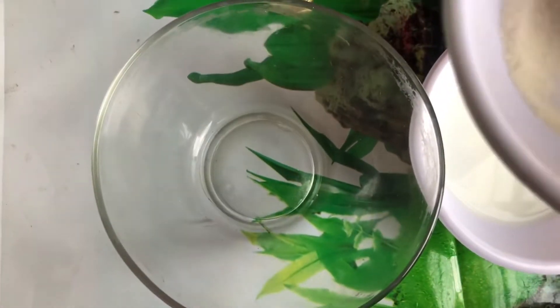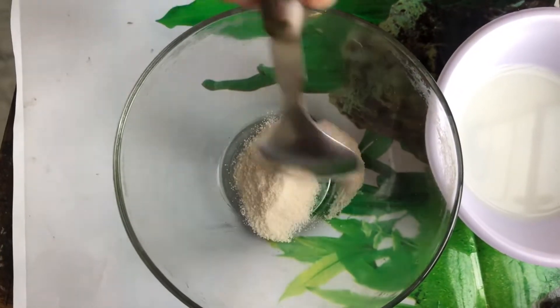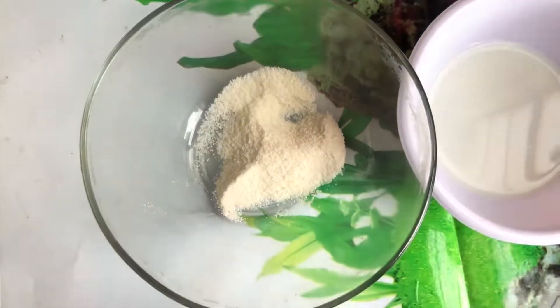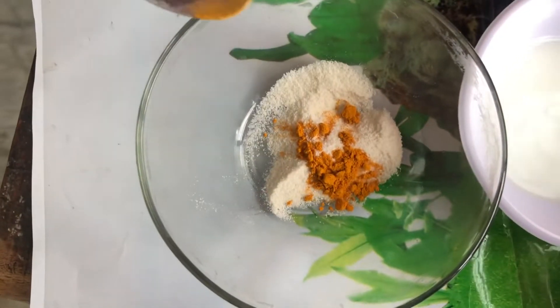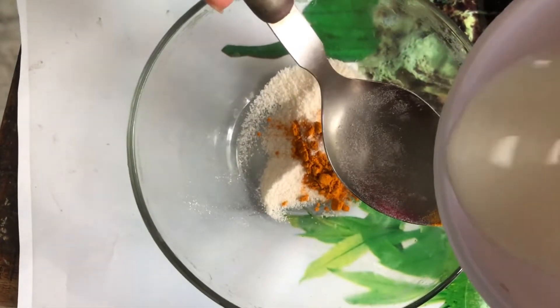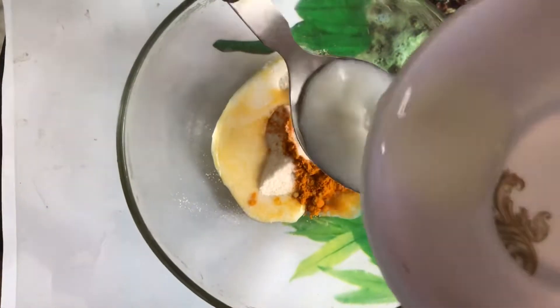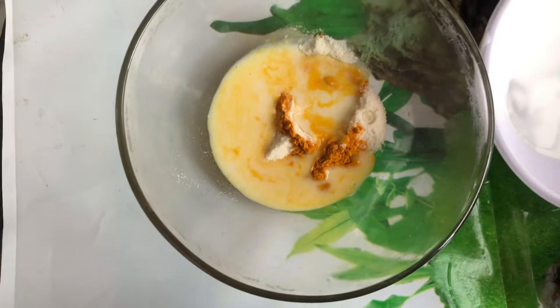Guys, we will take one spoon of chawal (rice) and one spoon of honey. This is our face mask — we don't apply it directly on your face just yet. We add the honey in and mix it together.